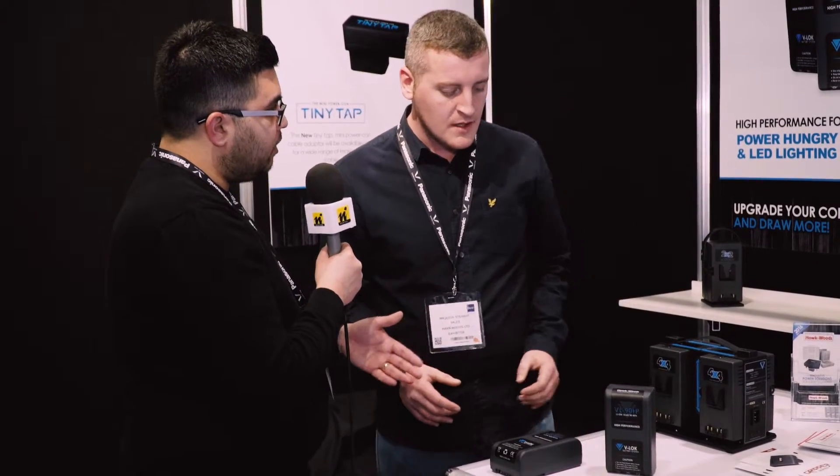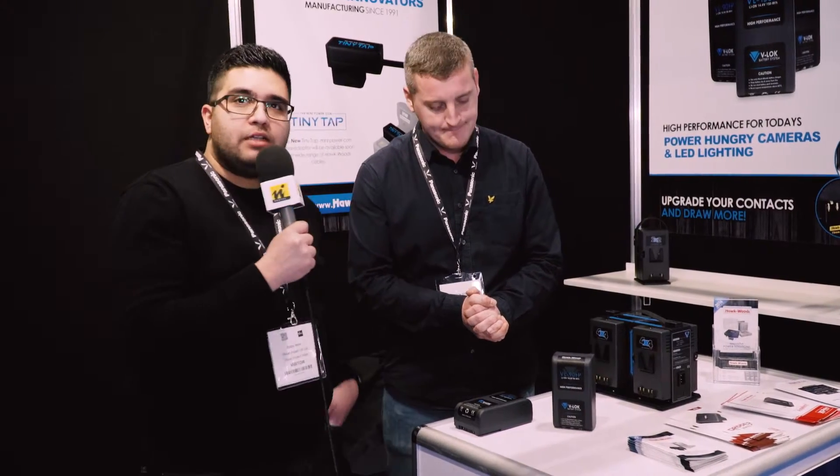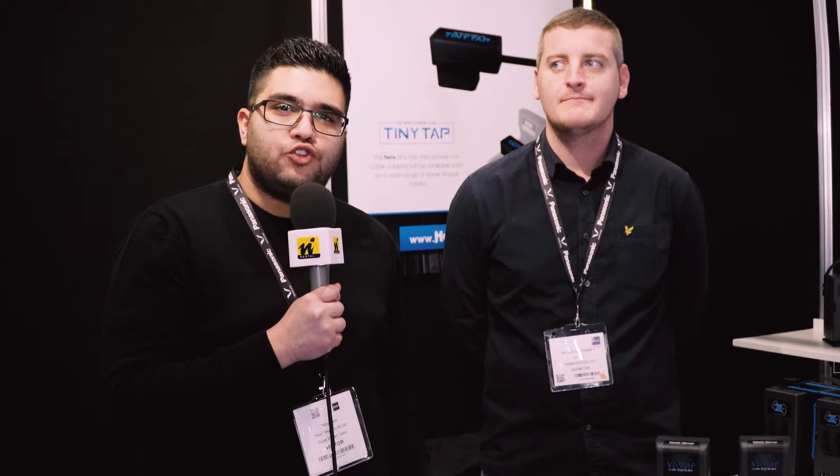These are available in 90 watt, 150 watt, and 175 watt capacities. For further information, get in touch — the telephone number is 0208 977 122, or visit the website at www.visuals.co.uk.